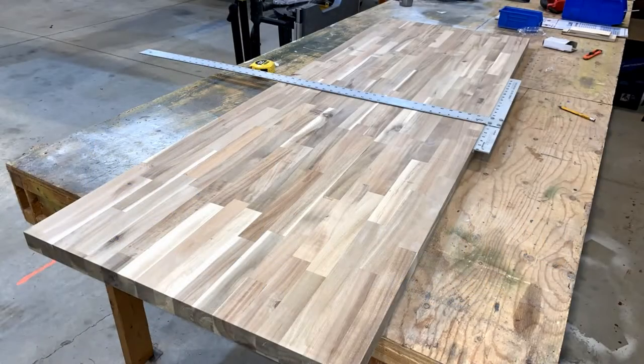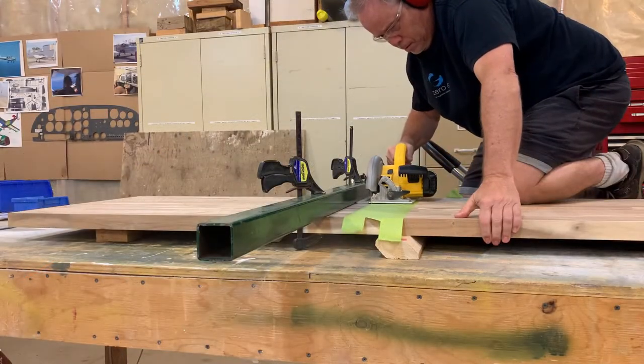Now things are getting exciting. Here we have a beautiful slab of one and a half inch thick unfinished bamboo butcher block. Double checking my measurements, I quickly started cutting this slab of wood down to size.